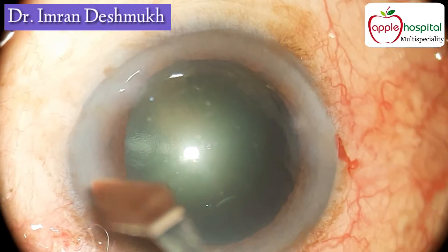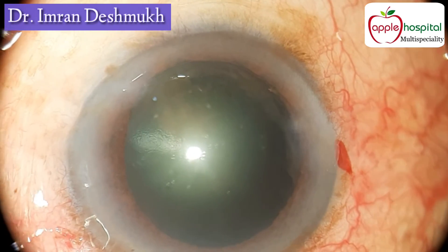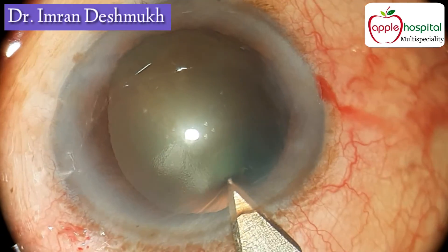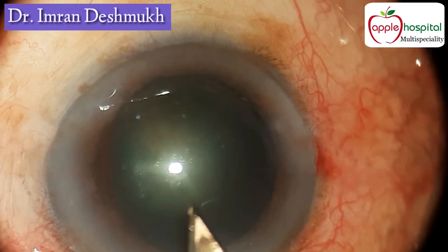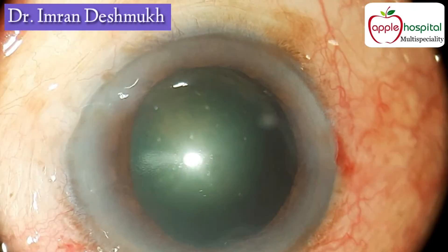While making the main port incision, it is always better to keep an angle of 90 degrees between your left side port and the main wound incision. 90 degrees gives you better eye stability and your maneuvers become very easy — dividing and chopping of the nucleus becomes much easier when the angle is 90 degrees.